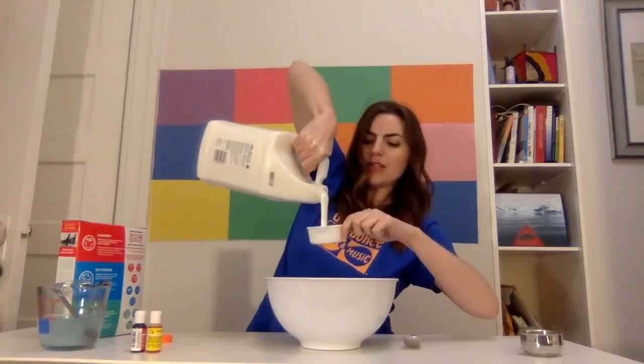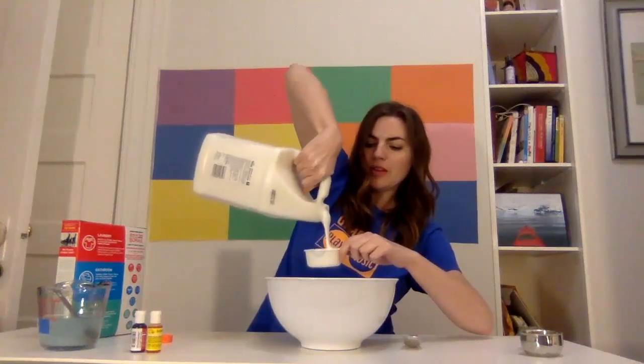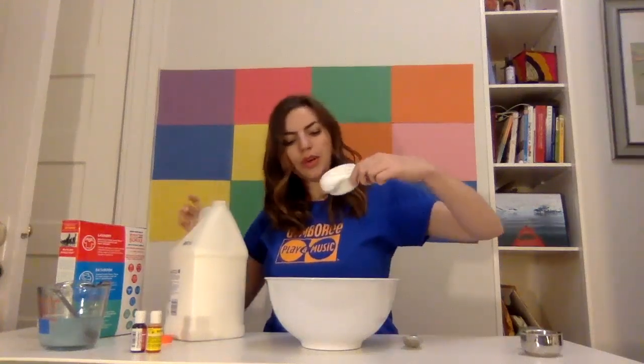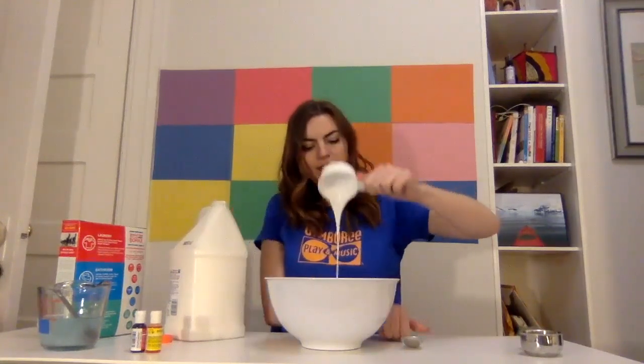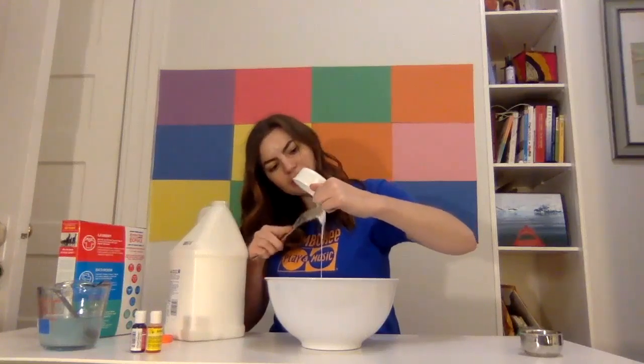Oh, that's heavy glue. Pour, pour, pour. And then pour it in the water. I'm just going to use my spoon to make sure I get all that glue out.